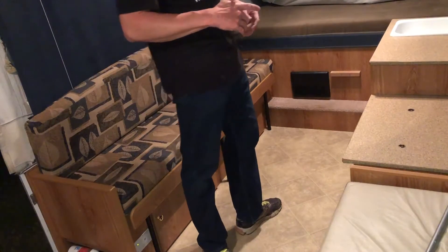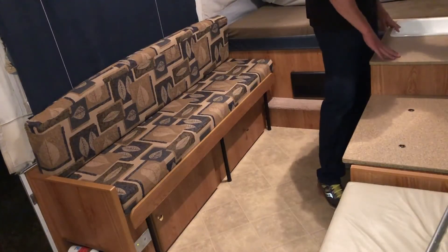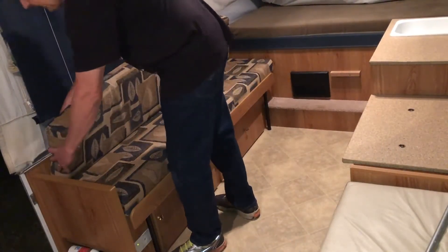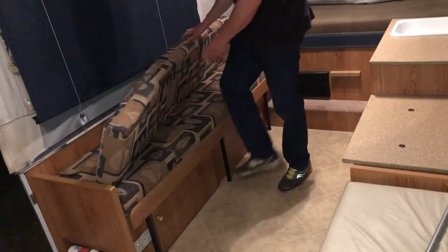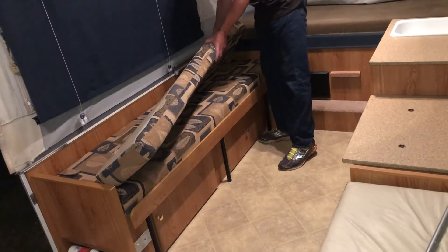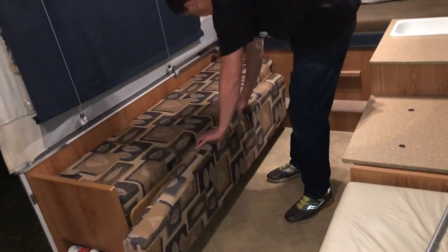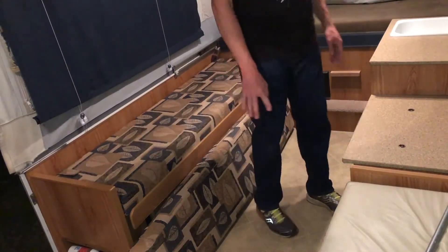Now the couch back: remember it's velcro — just remove the velcro strap from the bottom of the couch on both ends, one on each end. After that, just sit the back of the couch down on the floor. You don't have to do anything else to it.